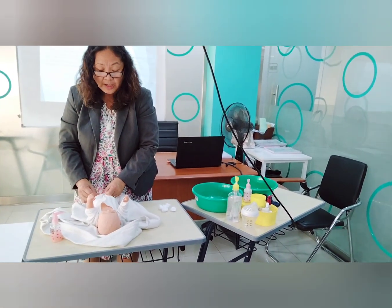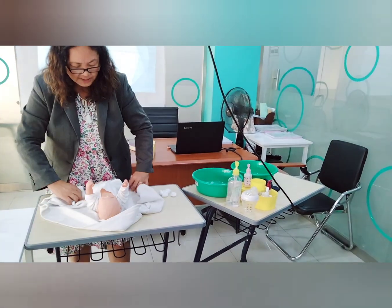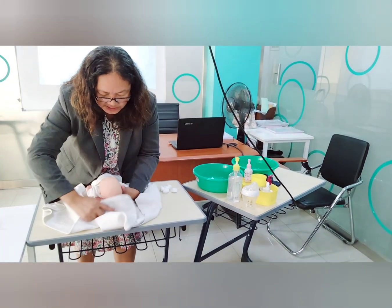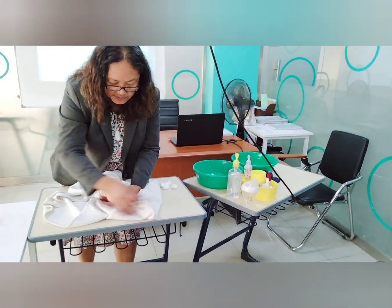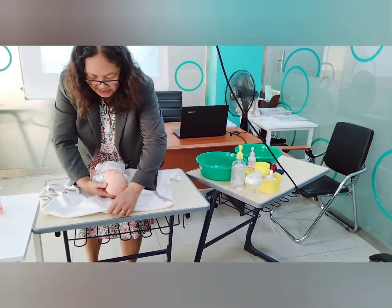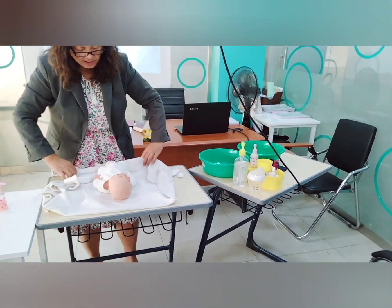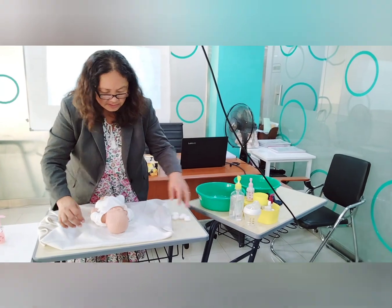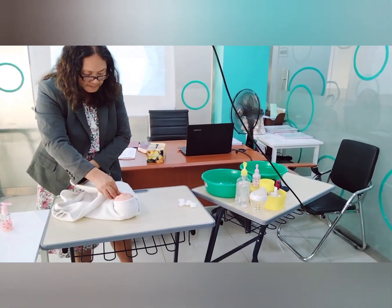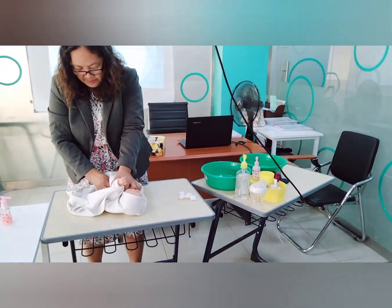Swaddle your baby again, but this time include the baby's head. Bring the cloth to the left side of the baby, then place it under the baby's back to secure it.